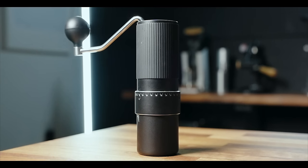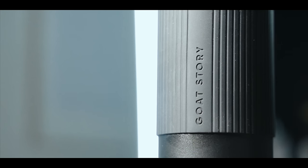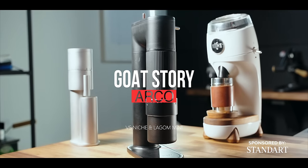Hey friends, Kyle here. Welcome back to the channel. Today we're going to be talking about the GoatStory Arco. I've had this grinder for over a month now, used it every day, and tested extensively the flavor profiles, the workflow, and everything you'd want to know about a grinder.